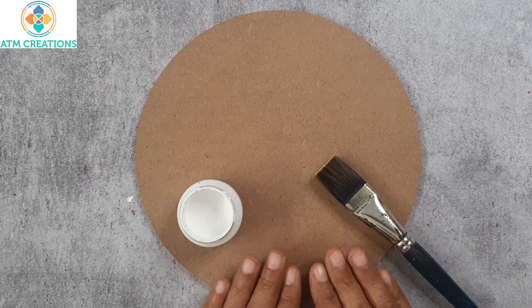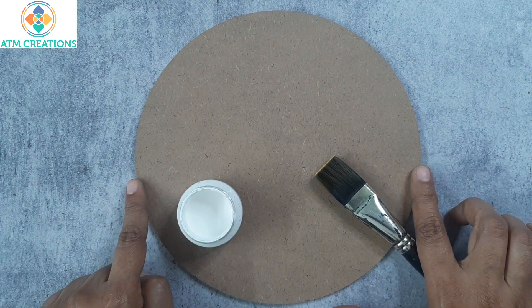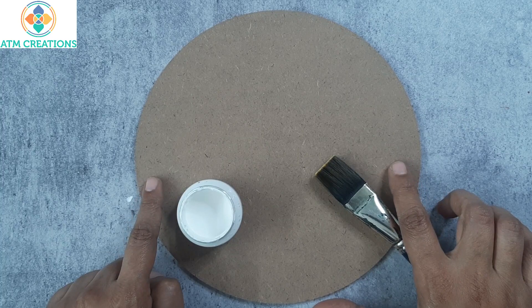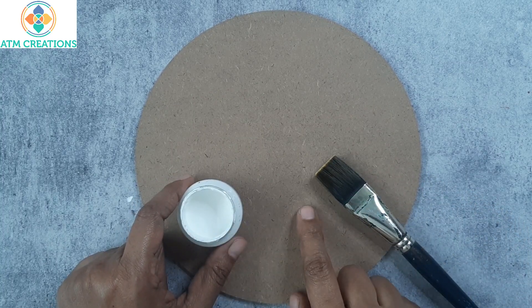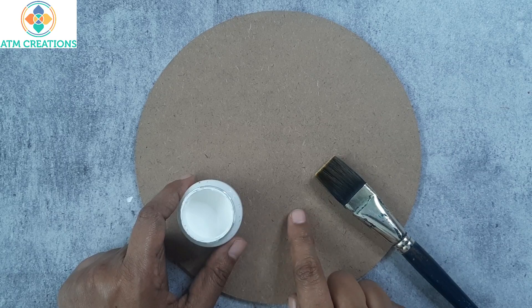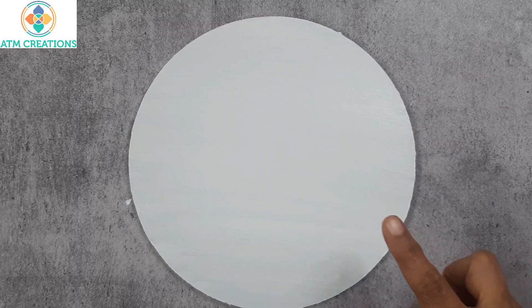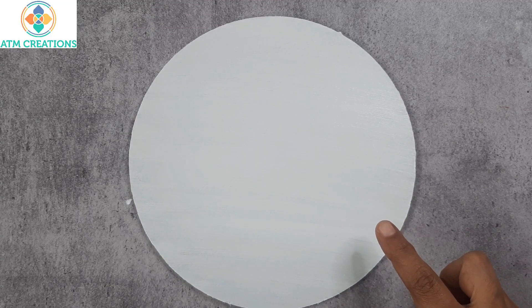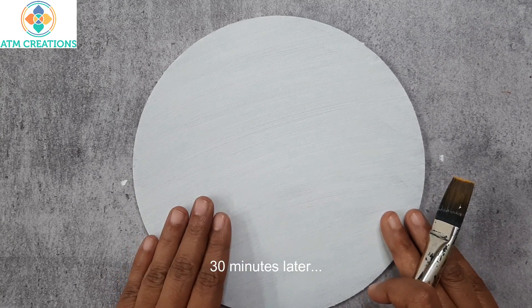Hi everyone, this is a lip and artwork making video. Here is an 8 inch MDF board on which I'm going to create a lip and artwork. I will base paint this board in white first so that any color that you apply later is going to look bright and vibrant. The board is painted in white — I'm going to let this dry for half an hour.